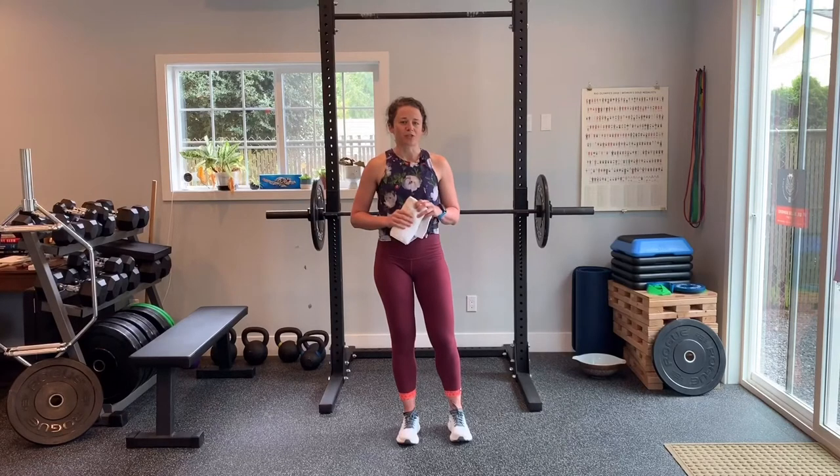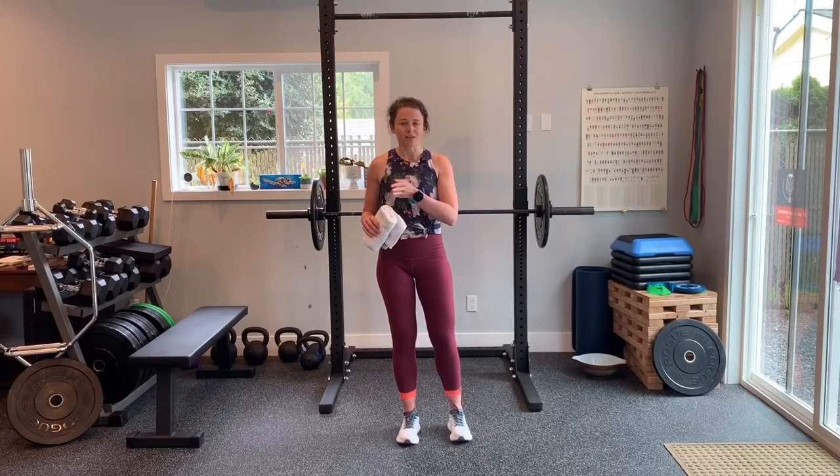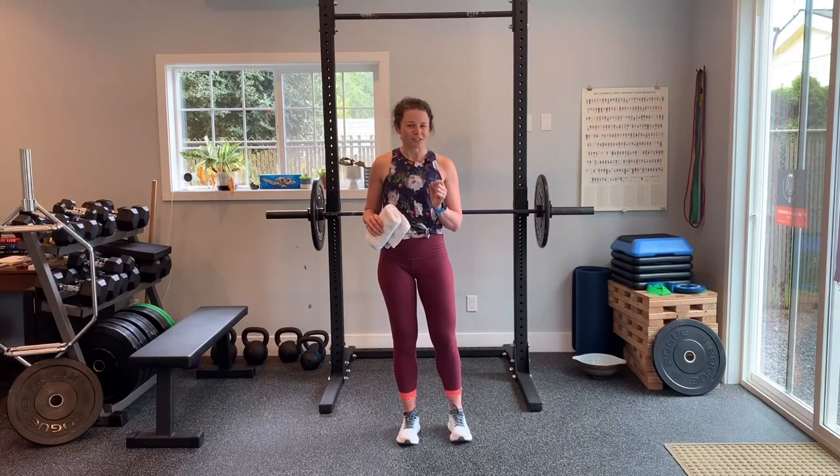Depending on the extent of your injury, you want that hold to be 50 to 100 percent of your max contraction. If 100 percent really hurts, all you're going to do is keep it back a little bit and start at 50 percent of that maximum squeeze and just get it going. You can move forward from there. Let me know if you have any questions.